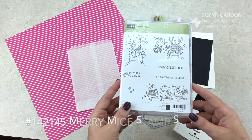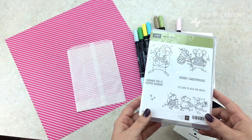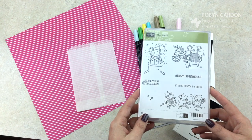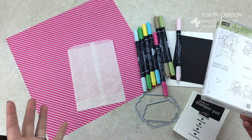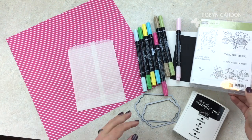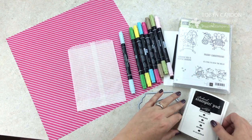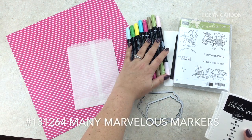I'm using Merry Mice because I'm going to be putting a card set in there that coordinates with this stamp set. What a fun Christmas gift this will be to give to family or friends. It's always nice to give sets of cards, especially if they don't make cards on their own — everybody appreciates handmade gifts, or most people do.